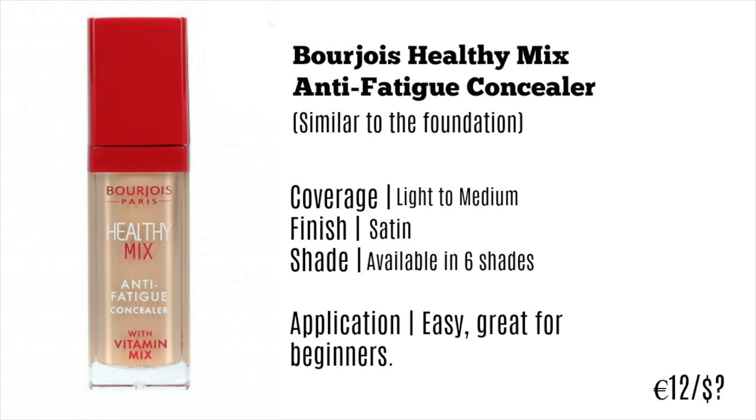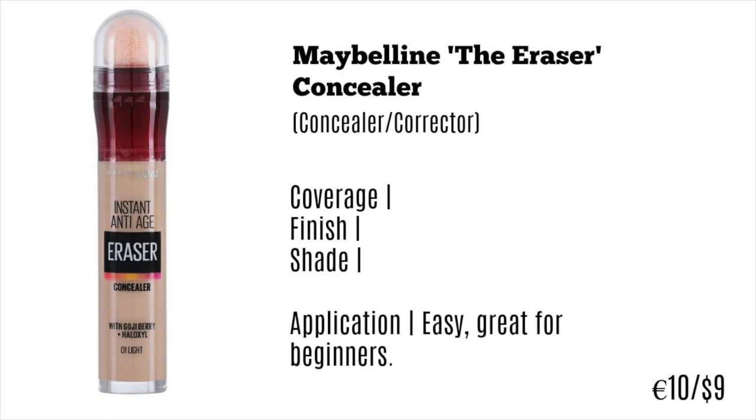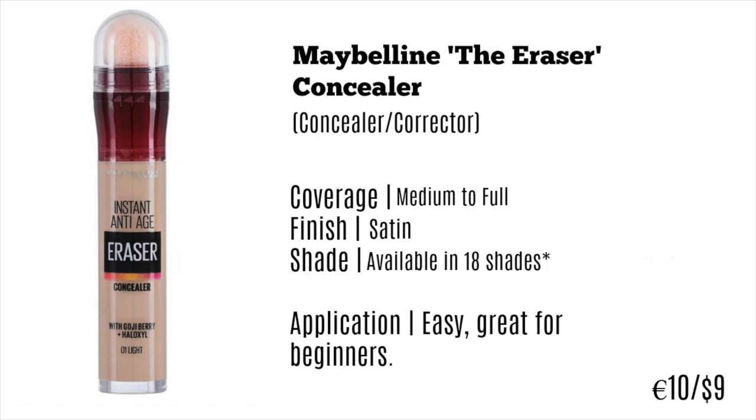Here is my absolute favorite concealer I've ever tried from the drugstore — this is the Maybelline Eraser Concealer. It works as a concealer or a corrector depending on the shade you get, which I'll explain in a second. The coverage is medium to full, which is incredible from the drugstore. I love the way it looks on the skin. The finish is a satin finish, which is great because it doesn't look like you've got loads of concealer on, but it gives you the coverage you'd expect from a mattifying concealer.